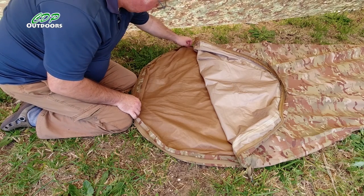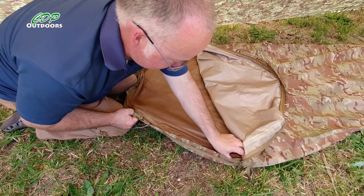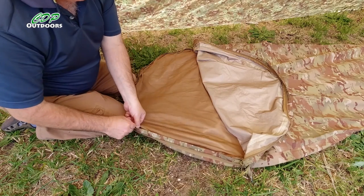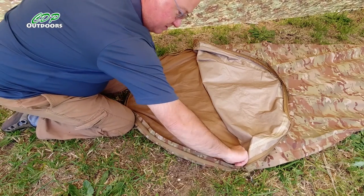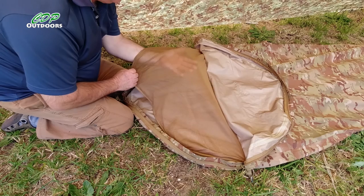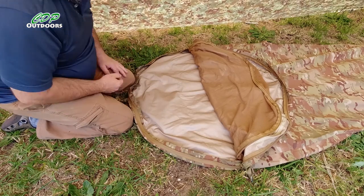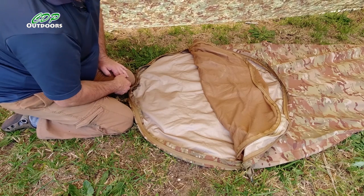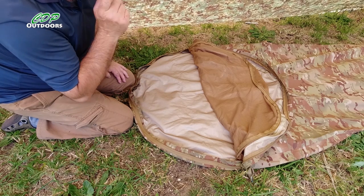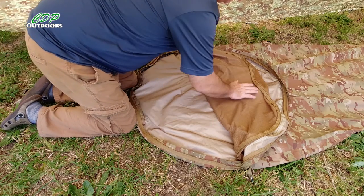There's a second zip — also SBS. These two-way zips you can operate from either end. There's a half-decent bug net, though it's not a no-see-um one. What I've done, which I'd recommend, is spray it with permethrin, which kills all the bugs and prevents them coming near you. I had no trouble with that.